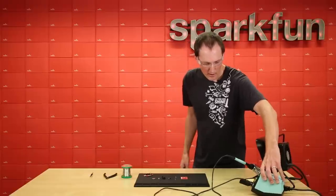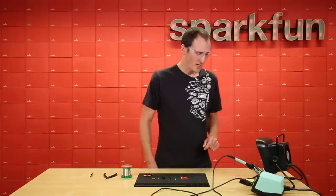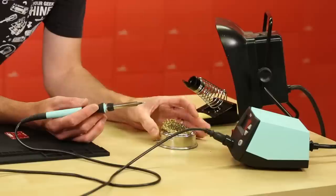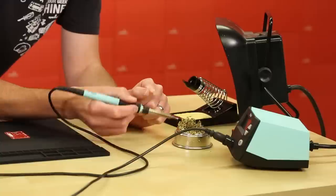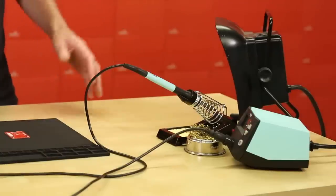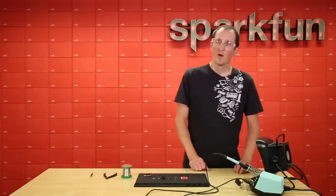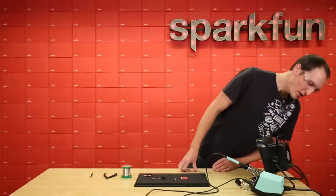We've got the new Weller soldering iron here. It's set to 710 degrees right now — pretty darn hot, so don't touch the tip. We also have a copper sponge where we continually clean the tip; after every solder joint I come over and scrub off the oxidized solder. And then I have this fan — we call it a solder sucker fan — which helps pull some of the fumes away through a little coal filter. There's a whole range of those available on the web, and I believe Weller makes this one as well.